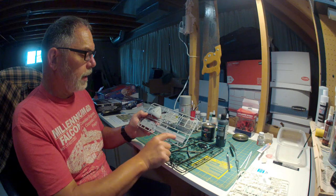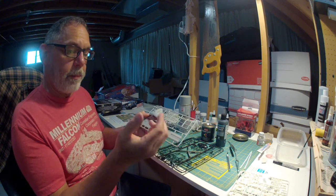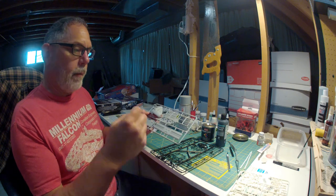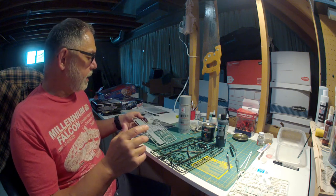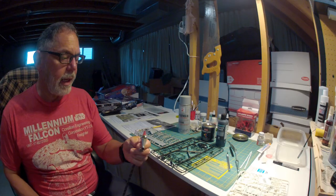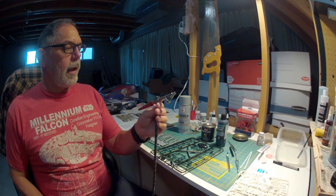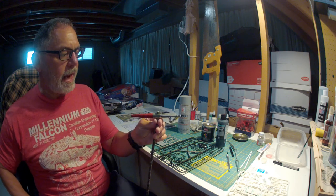So what you want to do after you prime your kit with the gray is to go back and, for any of the deep detail, go around that with just a little bit of black. I have a couple of brushes — I have a Paasche H. For big surfaces that's a great one. Let me get that for you and I'll show you my brushes.